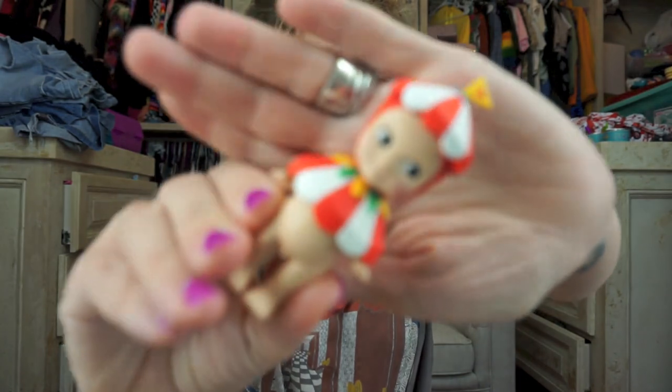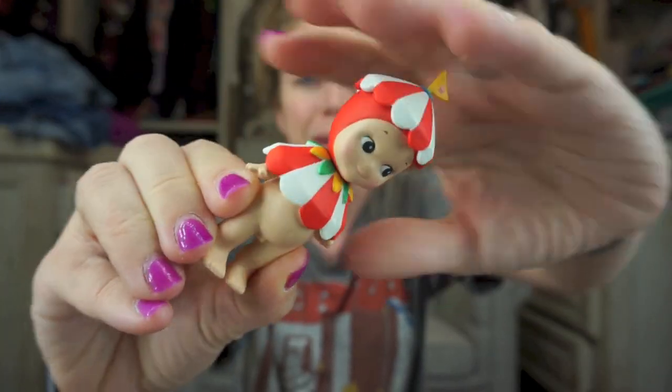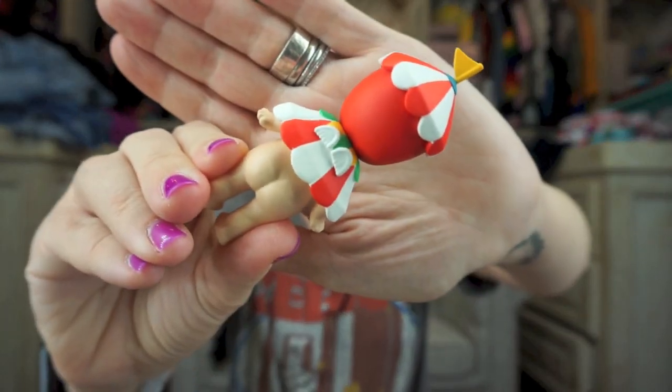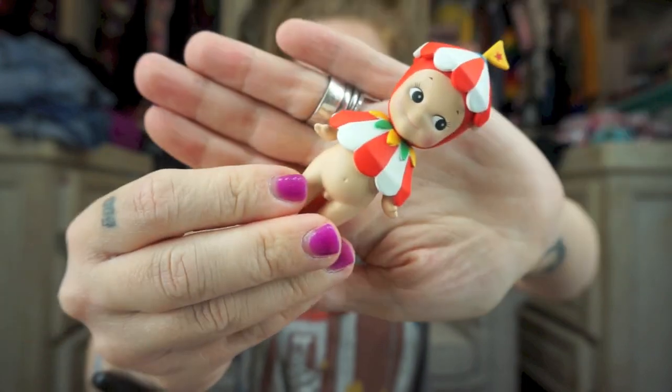I'm taking forever, you guys. I want to get into Blythe dolls, but I wish I could talk to some sort of Blythe expert because there seem to be so many different makes and models and ways you can customize them yourself. I am very fascinated, but I also know nothing. I'm just obsessed with dolls.